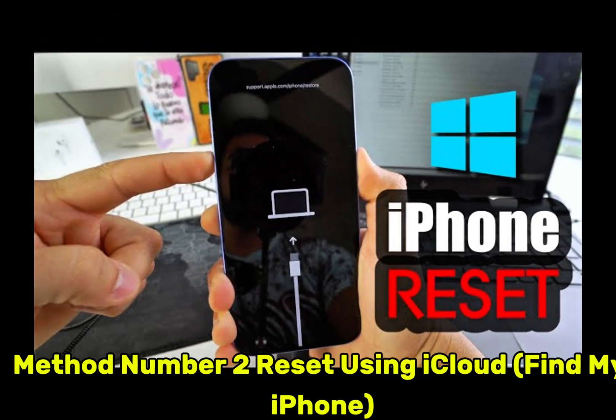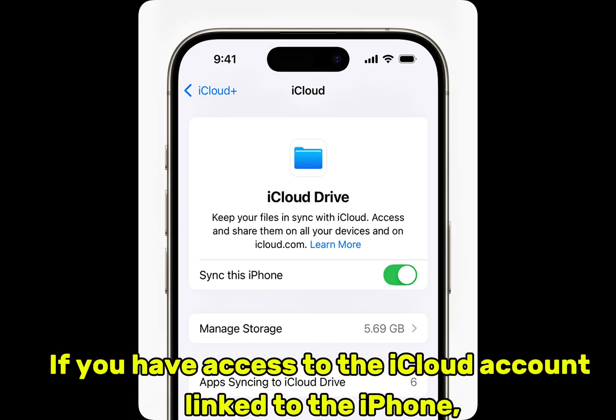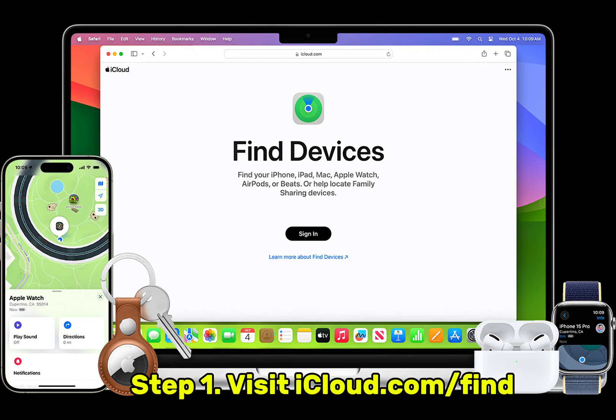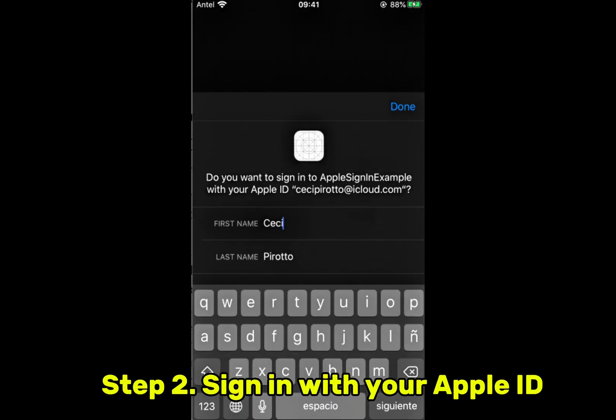Method number two: reset using iCloud Find My iPhone. If you have access to the iCloud account linked to the iPhone, you can erase it remotely using Find My iPhone. Step 1: Visit icloud.com/find. Step 2: Sign in with your Apple ID.